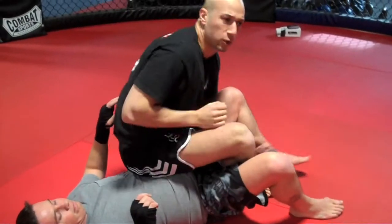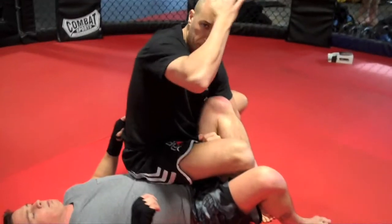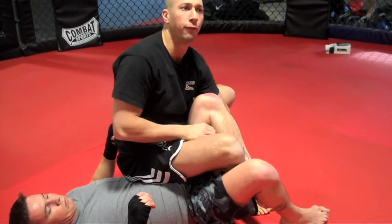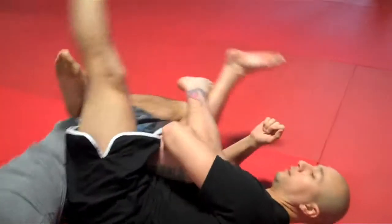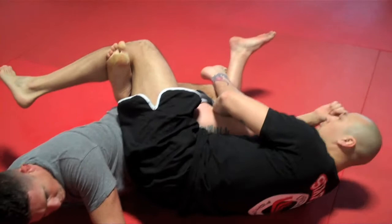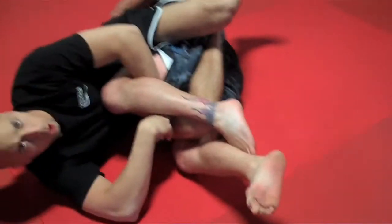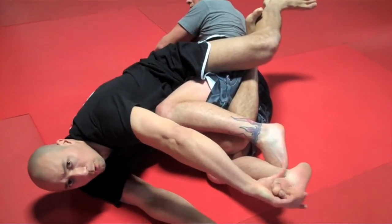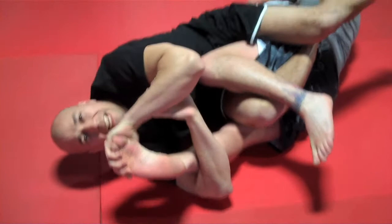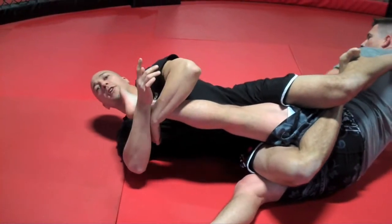If my opponent is quick enough, he's going to triangle his legs — that's okay. What I want to do is put my head towards the opposite knee and fall while I triangle my legs. From here, the opponent is going to think that I'm going for the knee bar, so he triangles his legs. I then reach up for the toe hold and start to work it. He's going to straighten his leg, which frees up the original leg I was going for — and I get the knee bar.